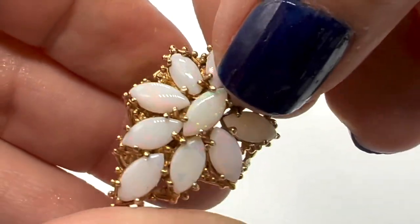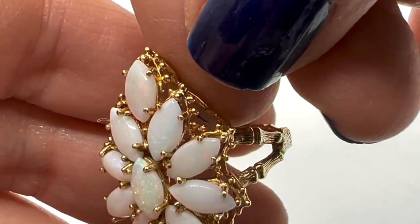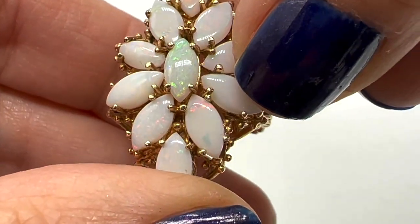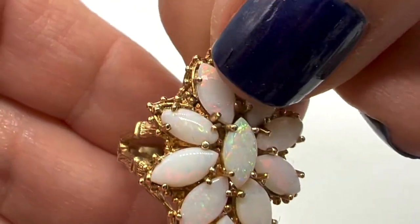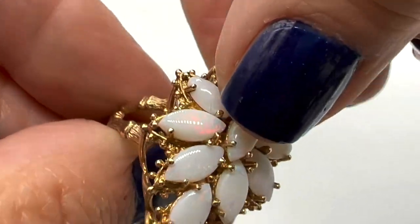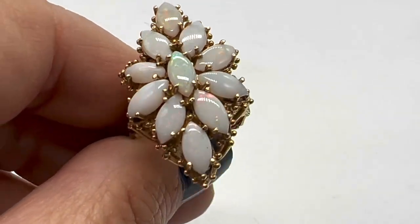I have worn it but I've been very very careful with it. You know, opals you have to be careful with anyway because they can scratch and everything. Some of these prongs just seem a little off, so I'm just going to have them take a look at it.